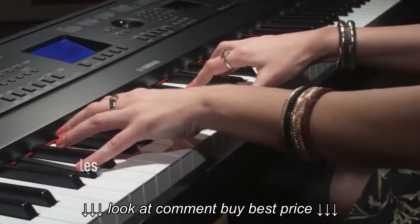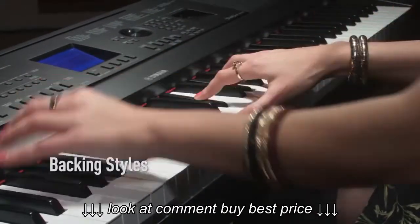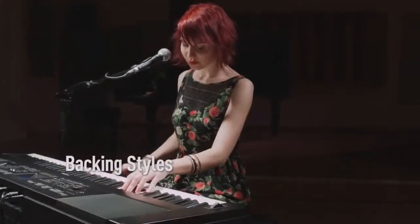If you'd like to play with other musicians, simply choose a style from the panel and the band will join you.